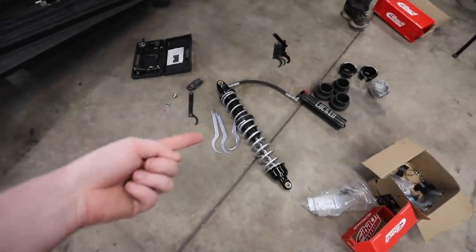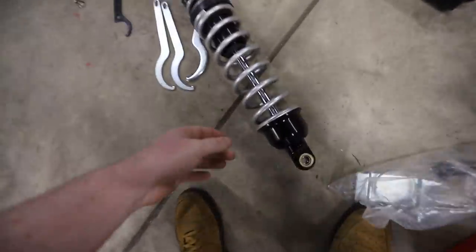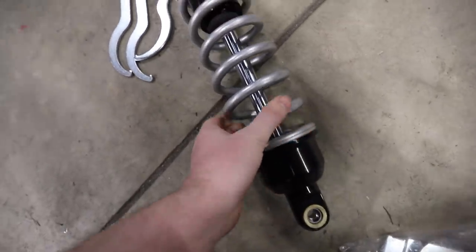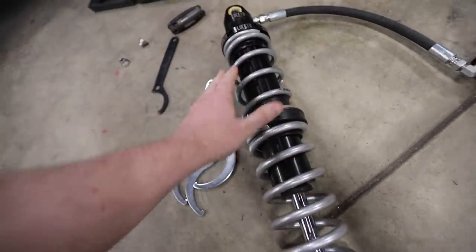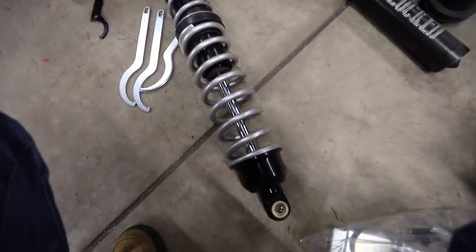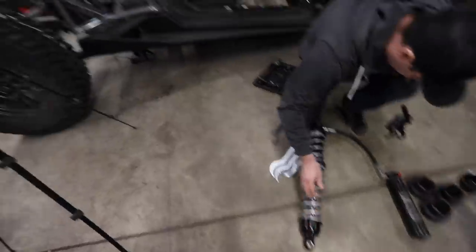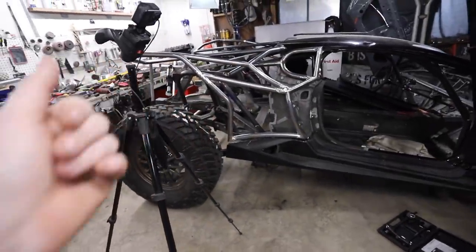Now it's really starting to look like a remote control car because that's definitely what remote control car springs look like. So we got it in here. That's the bottom hat right there. Spring sits on there. The center divider, bottom spring, top spring. And it was not too hard — we didn't actually even have to use the spring compressor. So we're going to go ahead and throw it back in the car, grab the other side spring off, get that, and then we'll get to see what our rear ride height is without the engine and transmission in there.